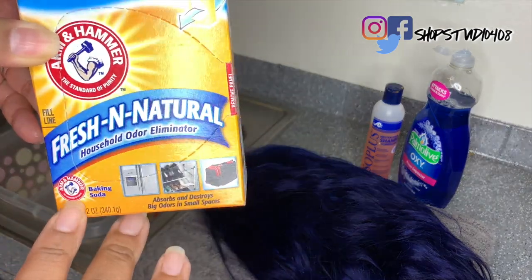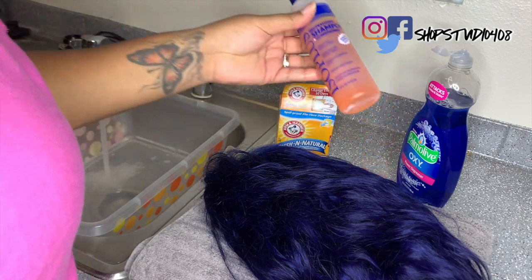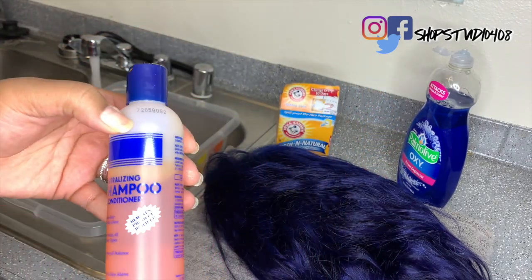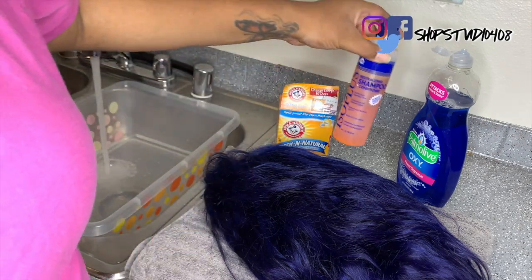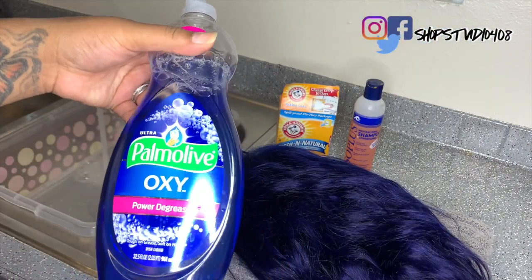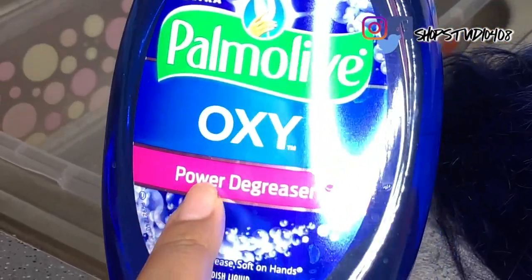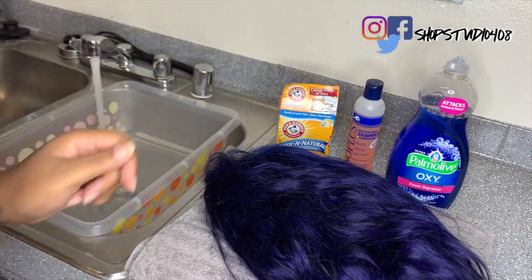Removing color from a unit or bundles is actually very easy. I'm going to go in with my baking soda, I have some neutralizing shampoo — you can use any shampoo that you want honestly — and then I also have some dish detergent. This one is a power degreaser, so I would recommend getting something that is a strong power degreaser.